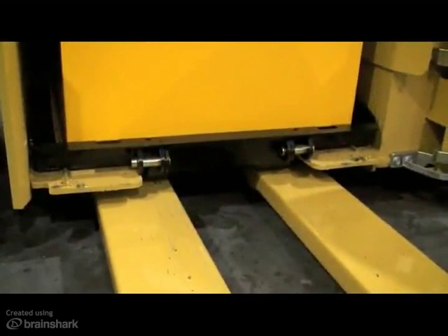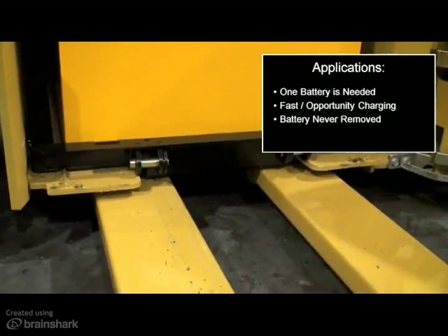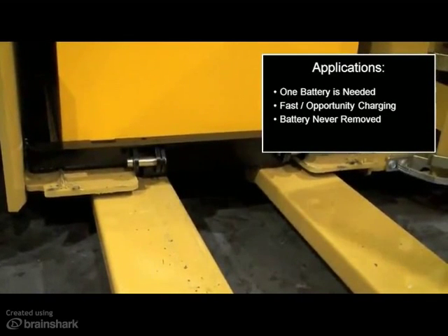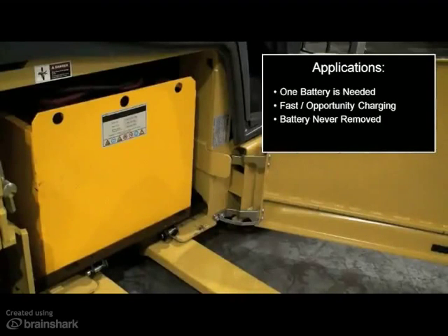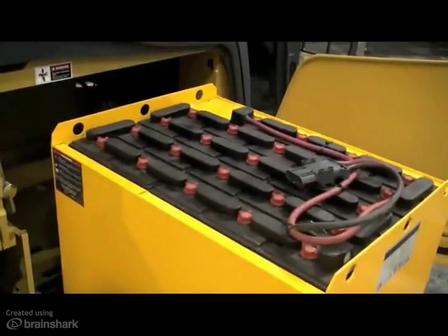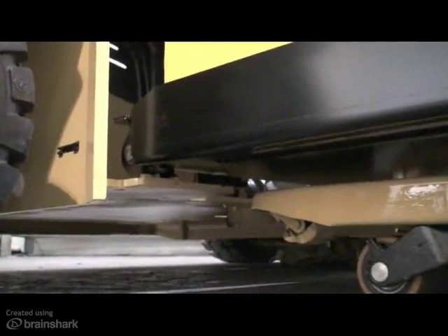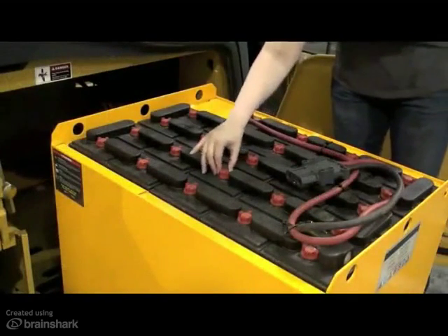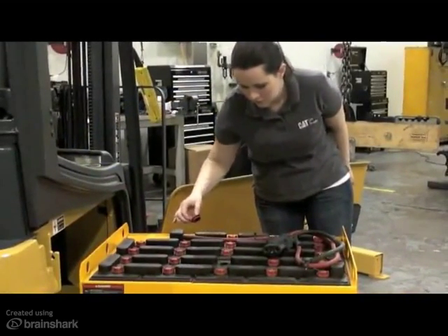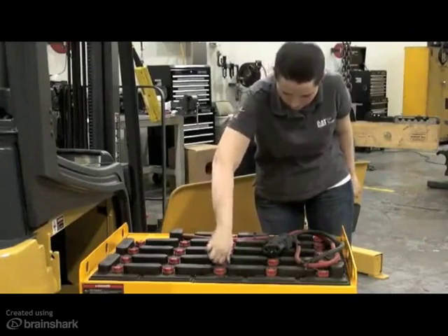This configuration is most commonly used in applications where only one battery is needed, usually one-shift or low-duty operations. It is also found where faster opportunity charging is used, as well as any other application where the battery is never removed. Keep in mind that the battery is not fully extracted in this configuration. The battery trolley is lifted just high enough for the battery to roll out of the compartment. Two stops at the front of the compartment prevent the battery from being fully extracted, but still provide the access required to water and maintain the battery. Many customers who utilize this method also install a battery watering system, which will further reduce the need to access the battery.